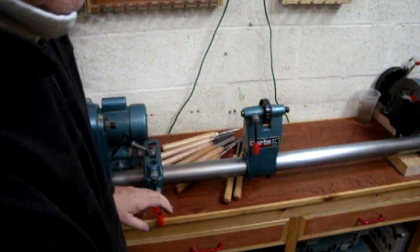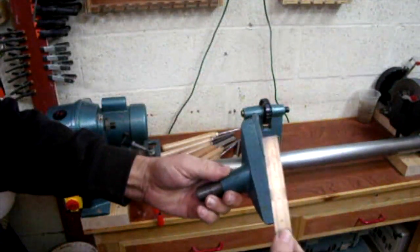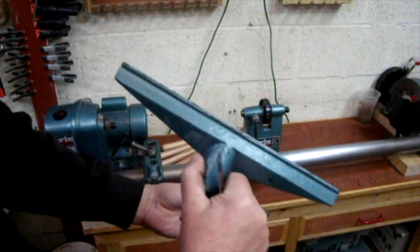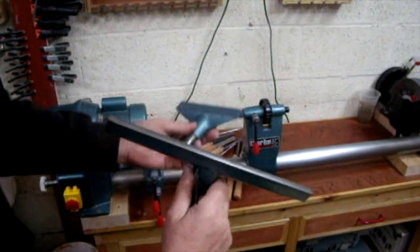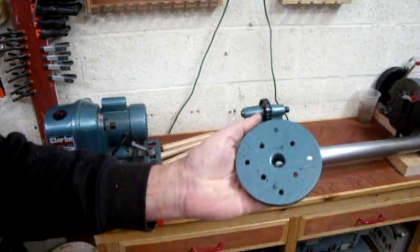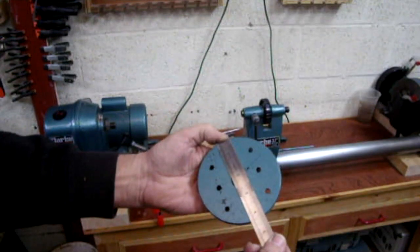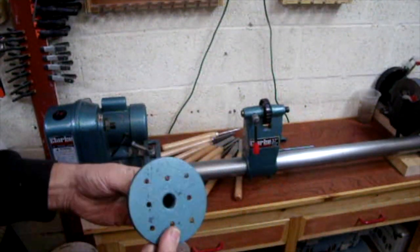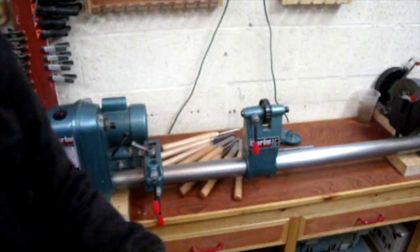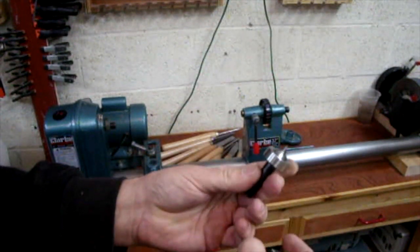It also came with two tool wraps: a small six-inch and a larger twelve-inch. And a face plate — four and a quarter inches, I don't know that's a particular size — for turning. A drive centre and a running centre.